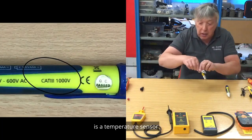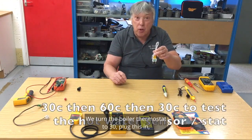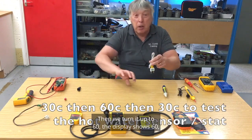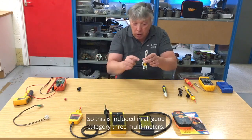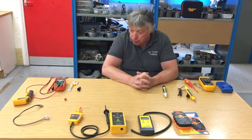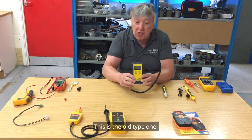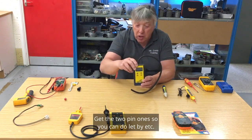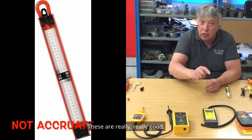The next thing we have to look at on our multimeter is a temperature sensor, because we have to measure the water output. We turn the boiler thermostat to 30, plug this in, select 30°C, and that display should come up. Then we turn it up to 60, the display shows 60, then we turn it back down to 30. This is included in all good category 3 multimeters. The other thing we need is a digital manometer. The new type has two terminals, so don't buy the old single-terminal type. Get the two-pin ones so you can do let-by testing. Don't use a water gauge — it's old-fashioned and not accurate.